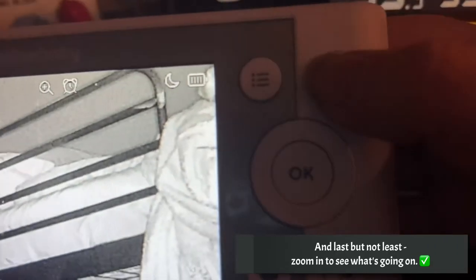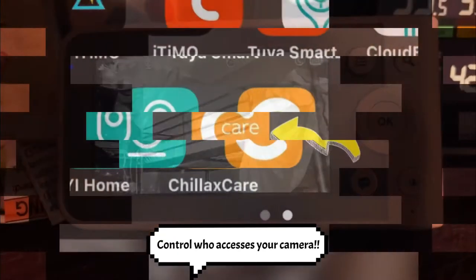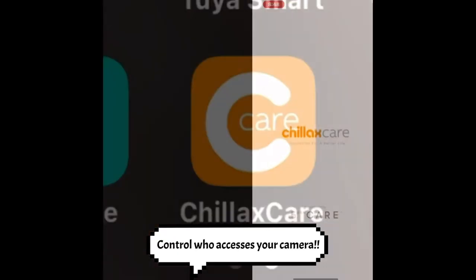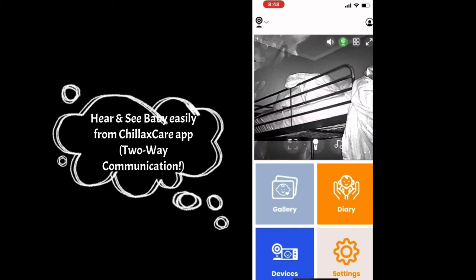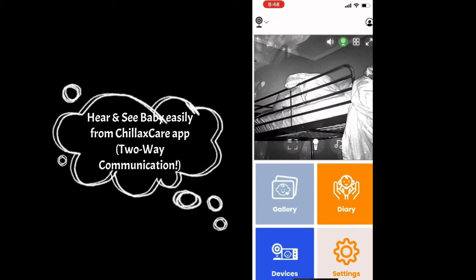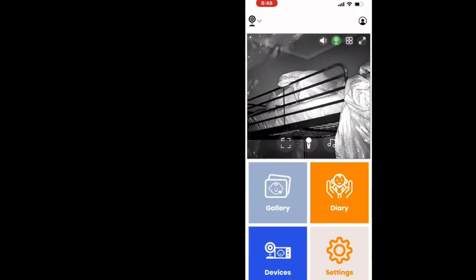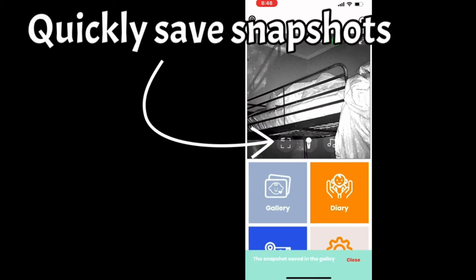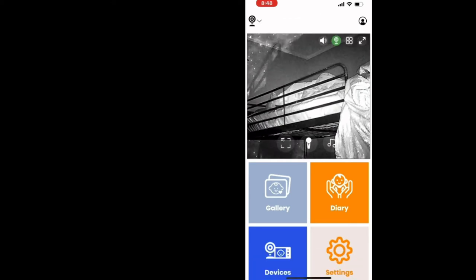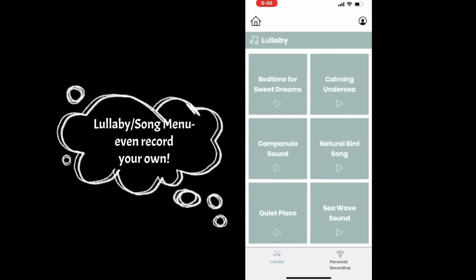Turning the Wi-Fi on allows you to download the Chillax Care app and communicate with your baby that way. Third-party app access is all controlled by you.